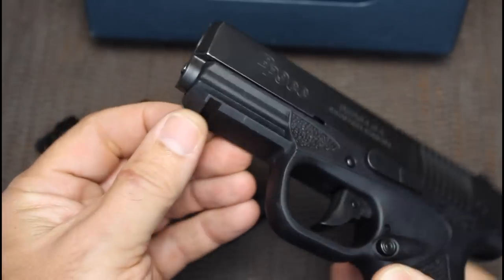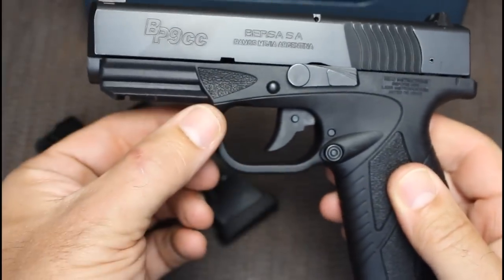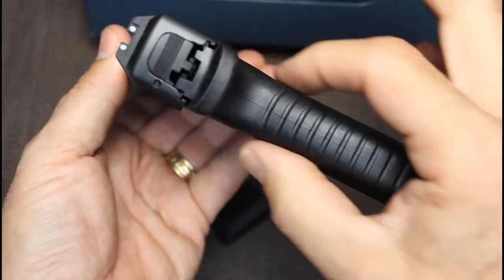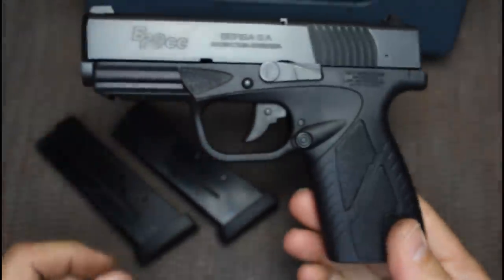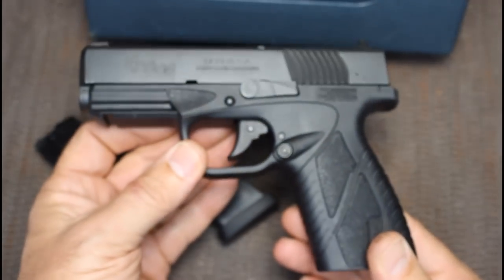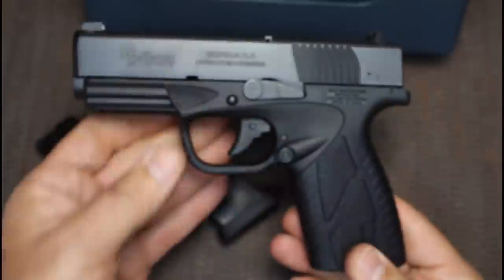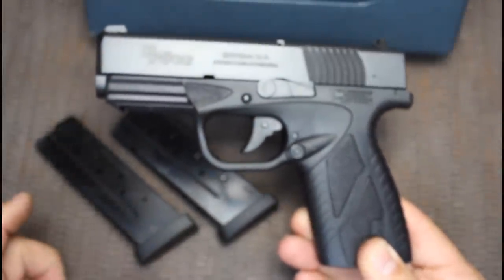There's a nice accessory rail on the front, and ample room in the trigger guard. It's just a really nice feeling gun - you can see the thinness right here, very easy to grip. My 16-year-old son was shooting this and really enjoyed it. My 11-year-old, when he was gripping it, said, 'Man, I just love the way that feels.' So this is going to lend itself really well to smaller-handed shooters.